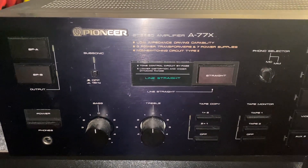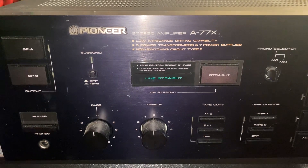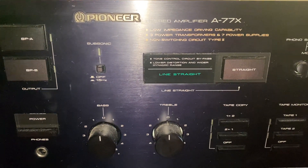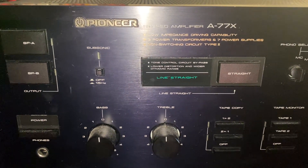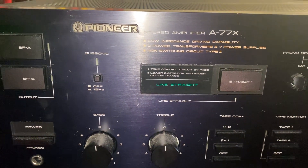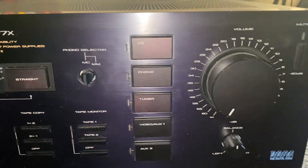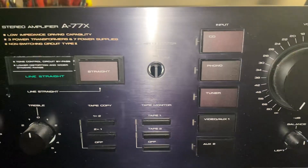Hello YouTubers, hope everybody's well. Look what we got here — a Pioneer stereo amplifier, A-77X. This is a beast, 22 kilos of power. Not working though.